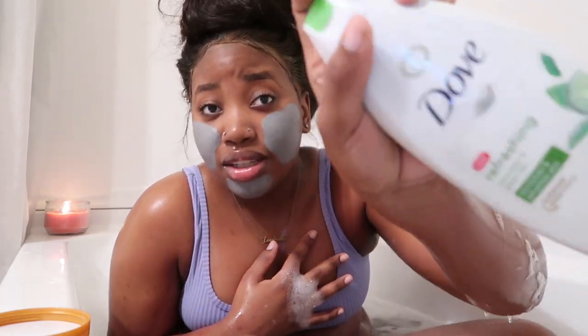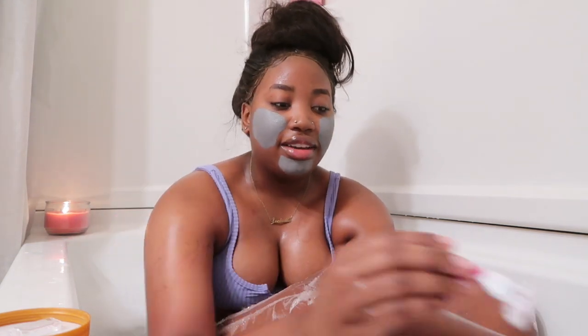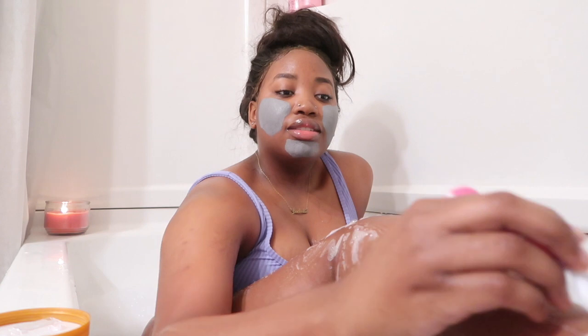I don't have a specific shaving cream, so I shave with the soap. Fun fact — I don't actually have to shave, but I just find it easier and quicker that way. I don't know, don't knock it until you try it.